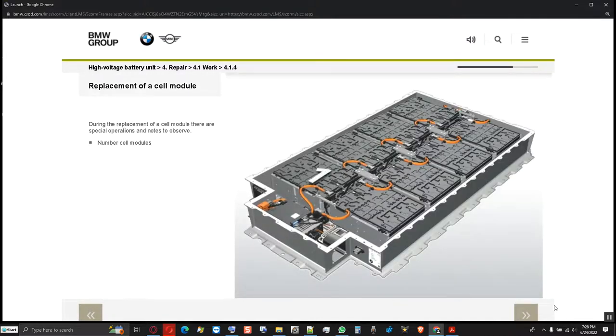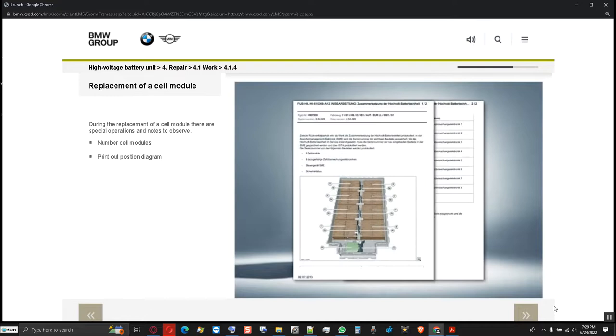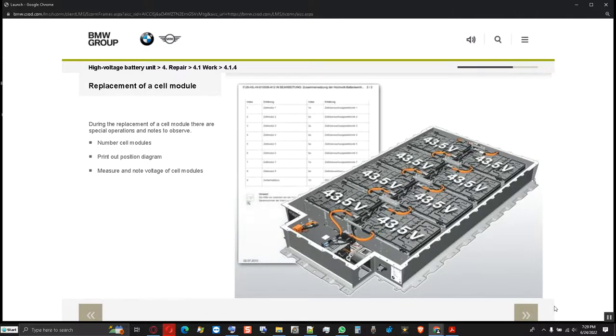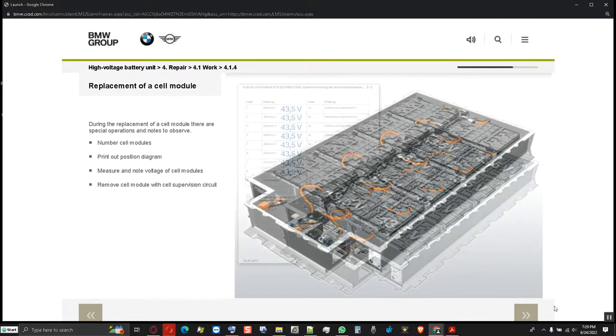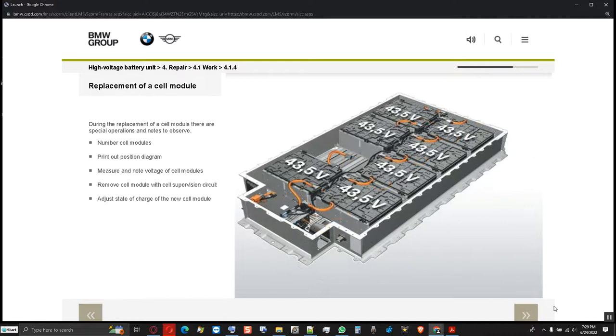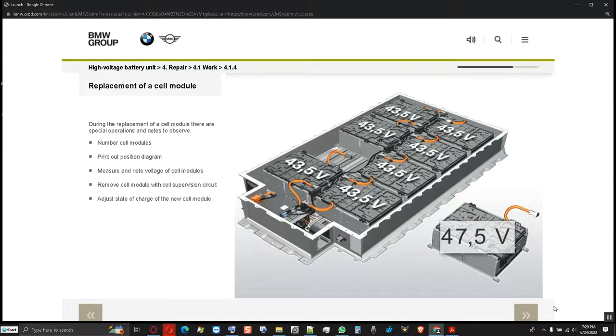During the replacement of a cell module, the cell modules must be numbered to re-establish the same installation position during reassembly. A corresponding position diagram can be printed from the diagnosis system. The voltage of the cell modules must also be measured and noted so that the new cell module can be brought to the same voltage level. After the high voltage connector at the cell module and the high voltage connector at the cable secured to the housing have been disconnected, the nuts of the cell module can be slackened and the cell module, including cell supervision circuits, removed. Before installation of the new cell module, its state of charge is brought to the level of the remaining cell modules. If all cell modules have to be replaced, the voltage of one cell module can be used as a nominal charging voltage for all others to minimize charging times.